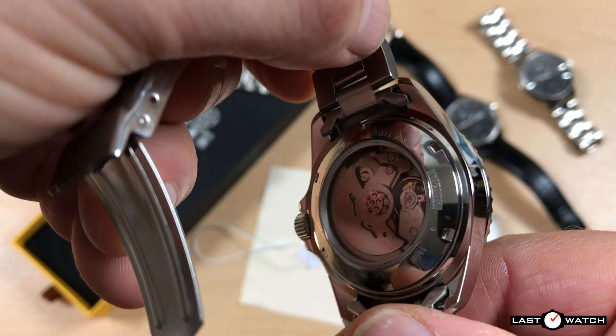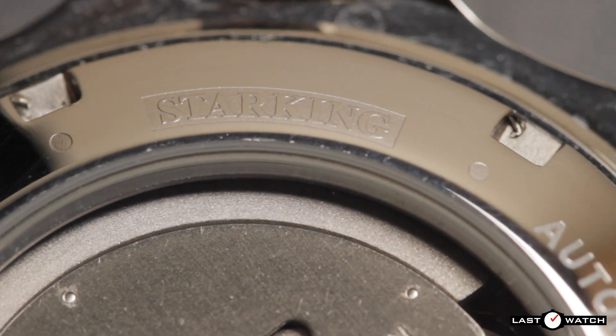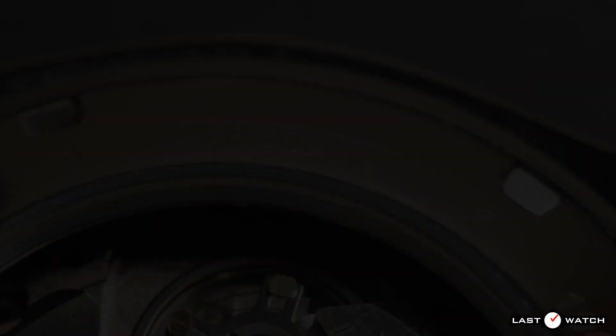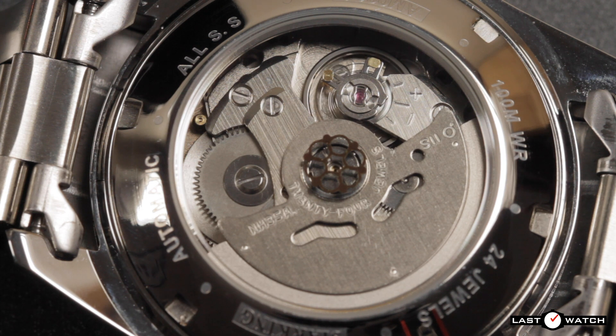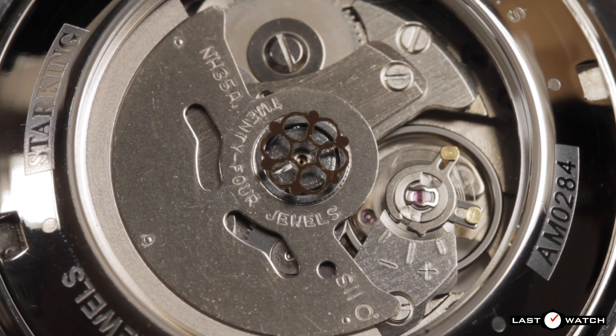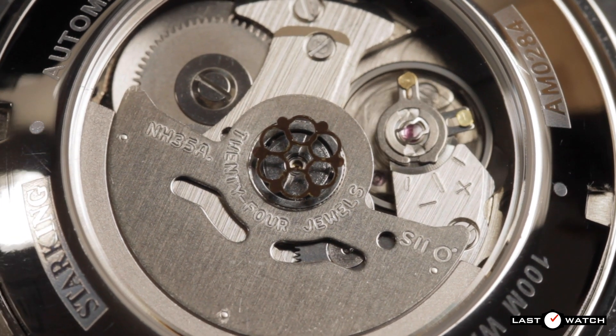The rear of the watch has a screw-down dive-style display case back framed with text highlighting the watch's key details: Star King, Automatic, all stainless steel, its reference number, 100m water resistance, and 24 jewels. Below the applied lotus fruit on the display case back is the watch's automatic movement — the Seiko NH35, an automatic movement with 24 jewels that hacks and hand-winds, vibrating at 21,600 beats per hour or 6 ticks per second. It has a bi-directional winding rotor, a power reserve of more than 40 hours, and a date complication with quick-set facility. This particular movement is running at around minus 6 seconds per day.